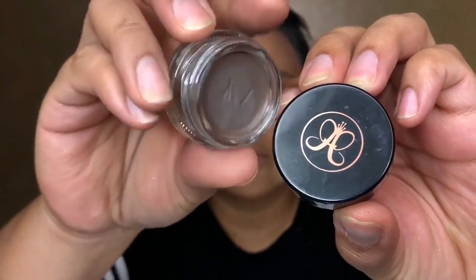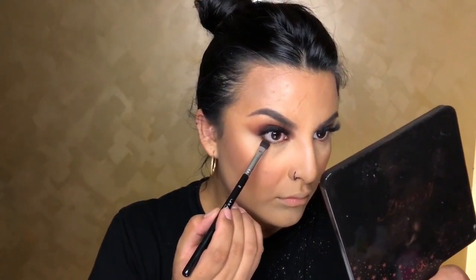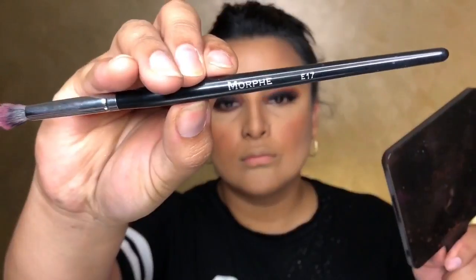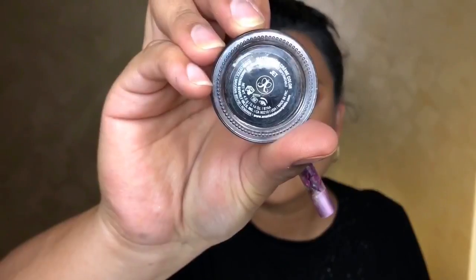Going in with my A20 brush to smooth that out. Now doing my brows with the Ash Brown pomade and my number 7 brush — beautiful color that matches my brows perfectly since they're so ashy. Then going back under the eyes with Enigma and Unseen using the A3 brush. I should have cleaned it first but we're doing smoky so it doesn't really matter. Then using the Morphe E17 to blend that out — my favorite Morphe brush, it blends everything seamlessly.